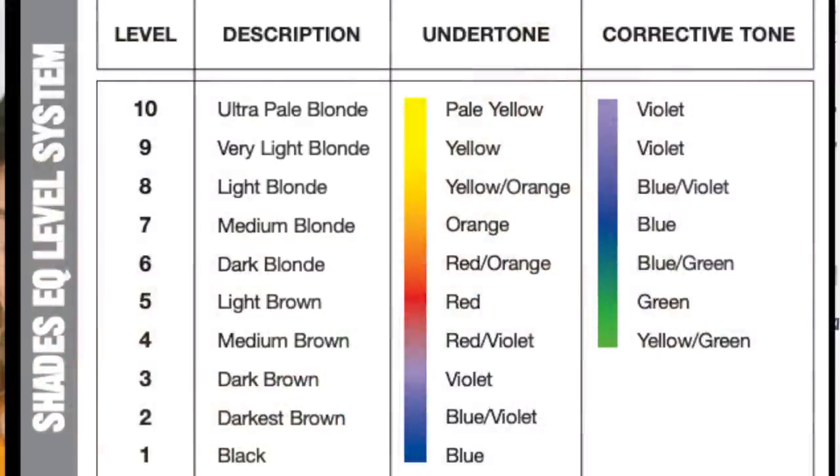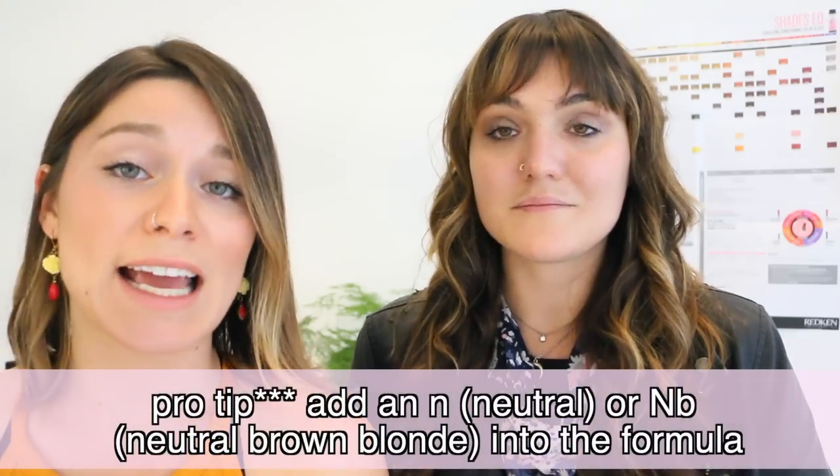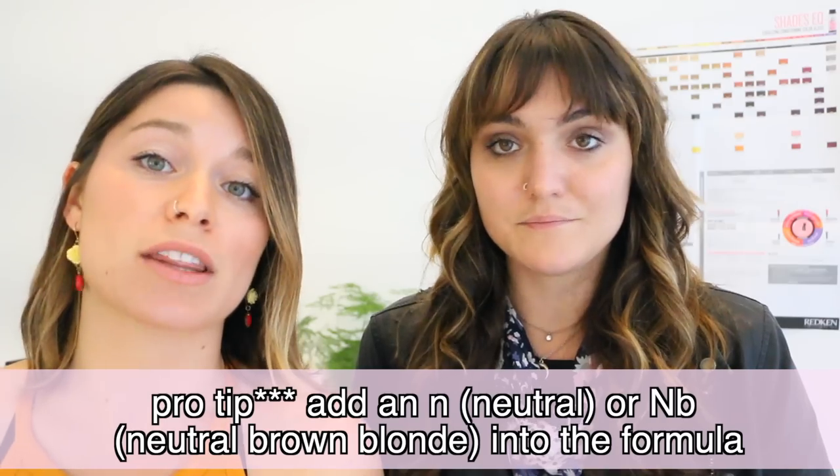We're gonna get into level 9, which is very light blonde. The undertone is yellow and the corrective tone is violet again. Since most nine levels need to look more natural, we like to add either an N or an NB into the formula with a violet.